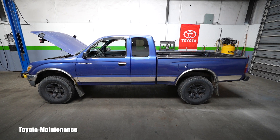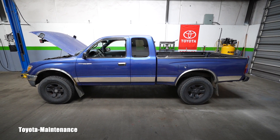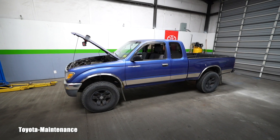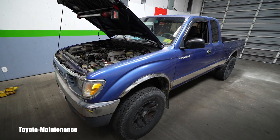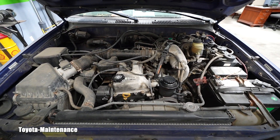Hello friend, welcome back to Toyota Maintenance YouTube channel. Here you can see this beautiful 1996 Toyota Tacoma four-wheel drive. She has approximately 250,000 miles on the odometer and she's equipped with the four-cylinder engine — in our case it's a 3RZ-FE.